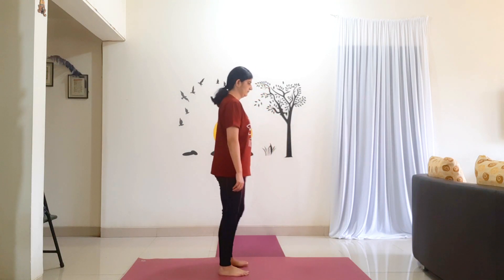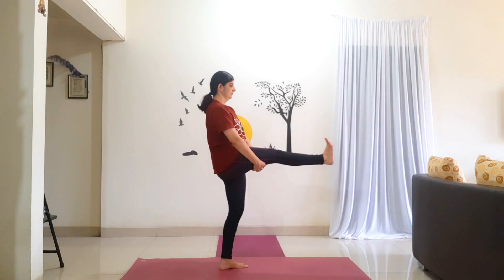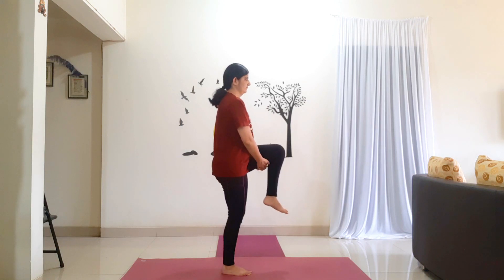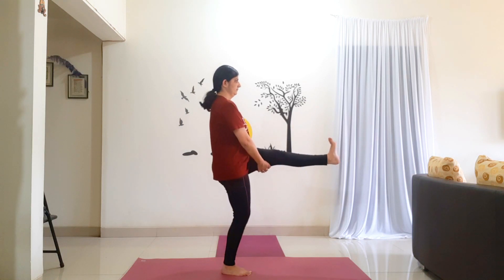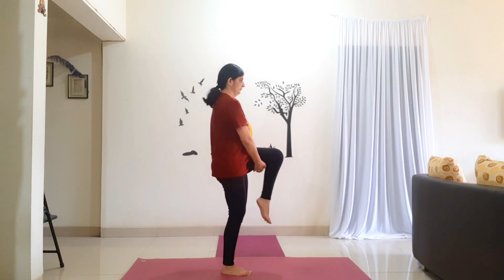Let's do one more time. Right side, 5 counts: 1, 2, 3, 4, 5. Bring your leg down. Left side, 5 counts: 1, 2, 3, 4, 5. Bring your leg down. Relax.